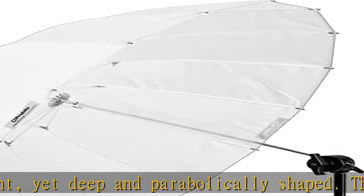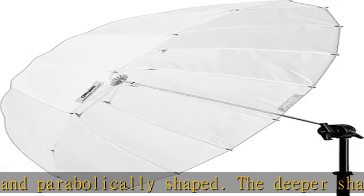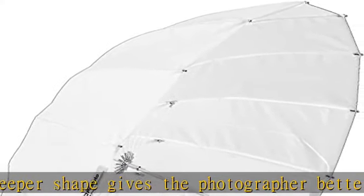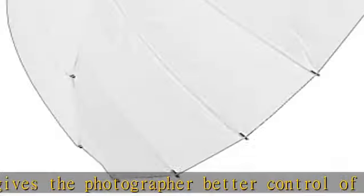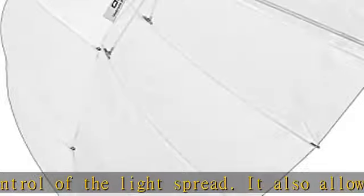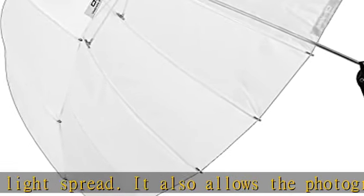The Profoto umbrella deep medium is available in three versions: silver, white, and translucent. Shoot through the translucent version to create a diffused light with soft shadows. Attach the optional back panel to practically convert the umbrella into an easy-assemble softbox.